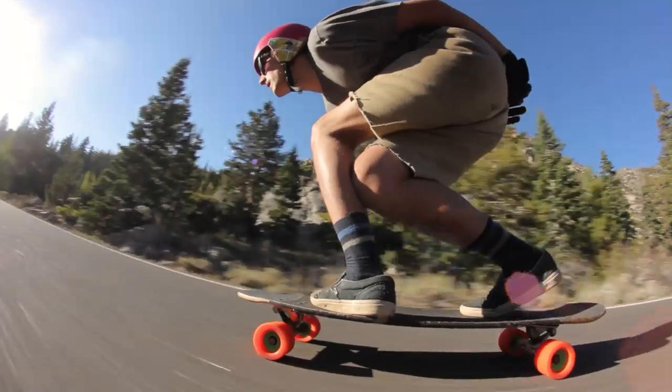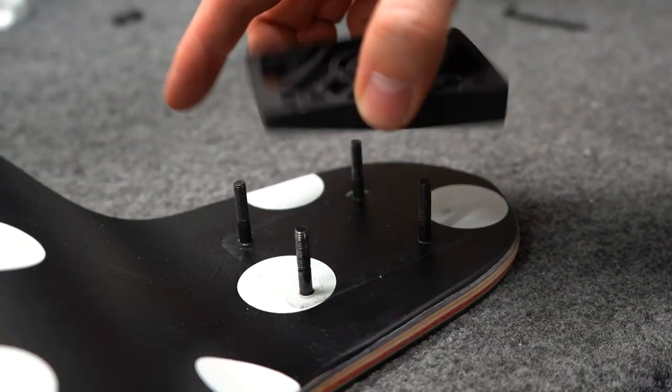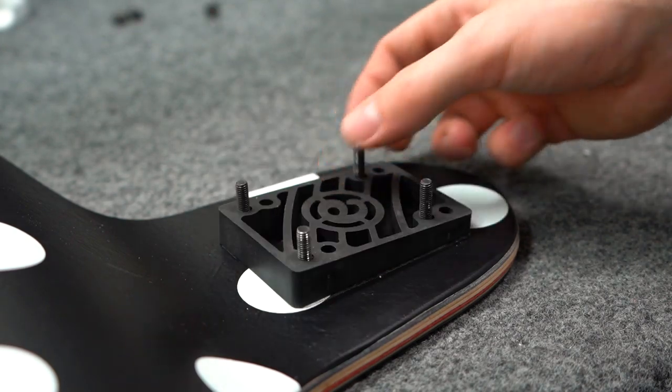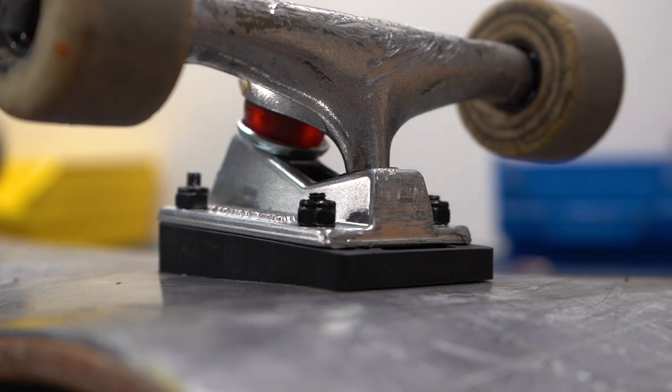You can turn the angled risers whichever way you want to customize your board's turning. I wouldn't recommend putting angled risers on a regular skateboard because it's going to make all of your tricks feel very odd.